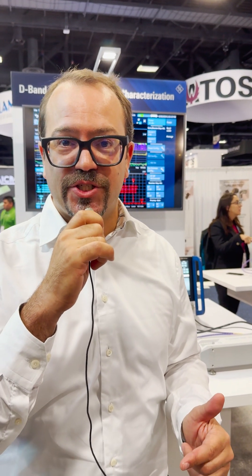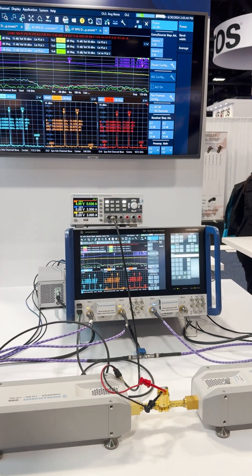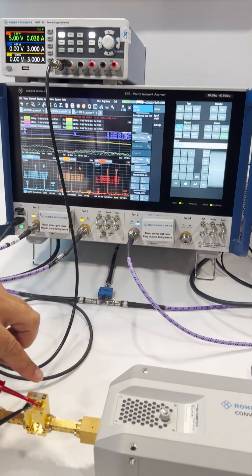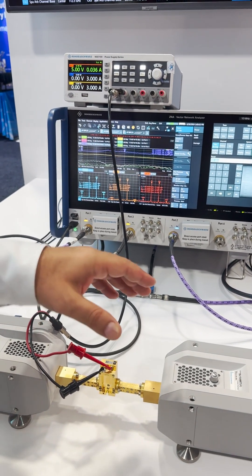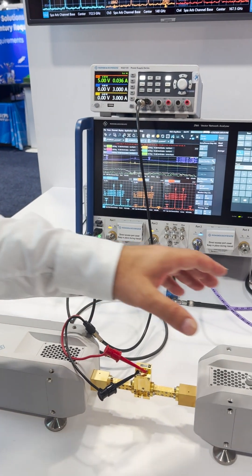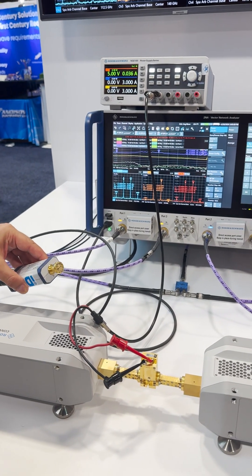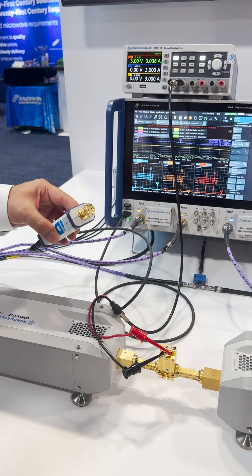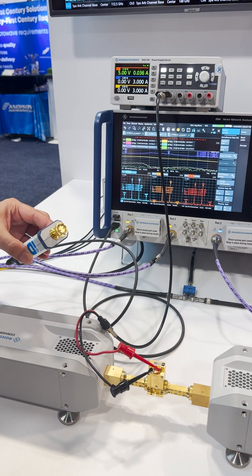As you know, there is a trend towards higher frequencies in 6G, and this is a D-band setup, so 110 to 170 GHz. We are testing here with our ZNA43, a D-band amplifier, and what you can see is we have the frequency converter heads here, the TX1 and the RX1, as well as a power sensor. The great thing is with this setup you can measure everything pretty easily with the D-band, even like it would be a 40 GHz component, but now you are at 170 GHz.